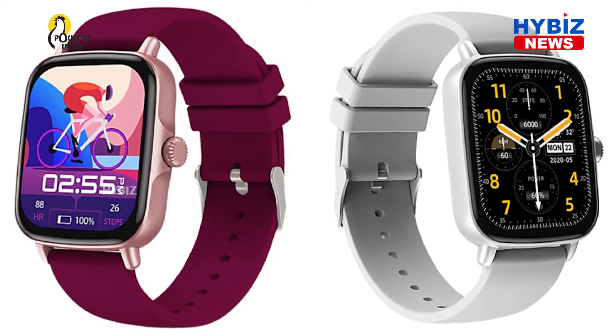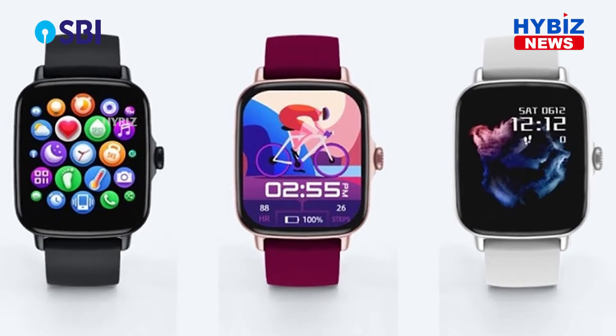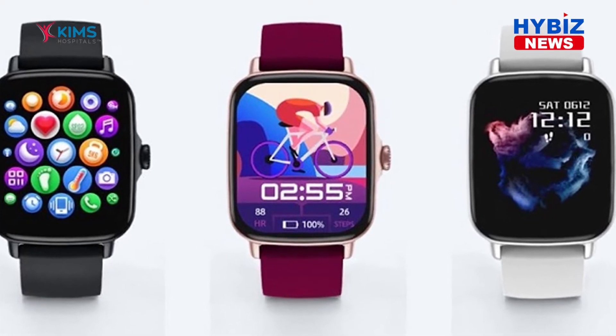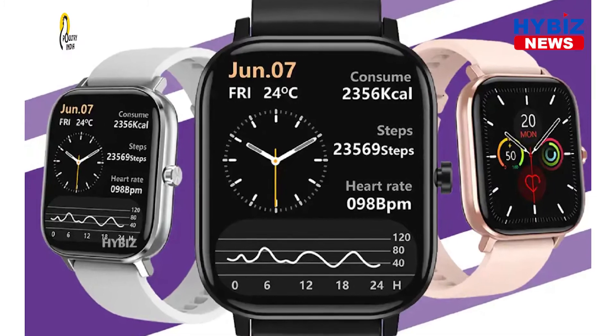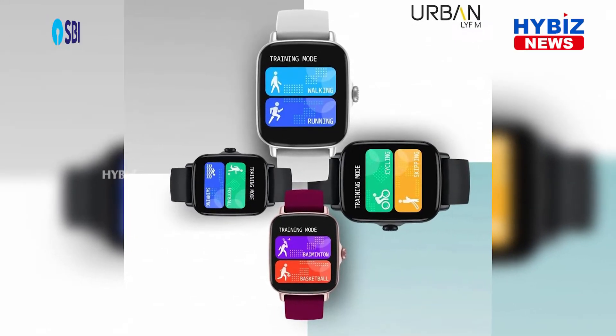Hello and welcome to Hibeez TV, this is Chetanya Muddam. Inbase introduces the all-new Urban Life M, a smartwatch so versatile that won't let you down. Sporting a large vibrant and crisp display on a slim and lightweight profile accompanied by a feature-rich performance, this smart wearable is designed to be your daily companion.